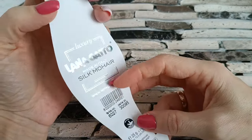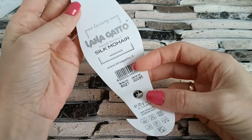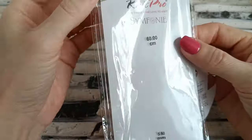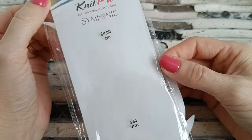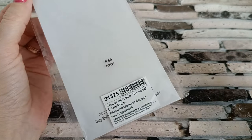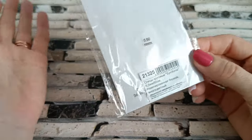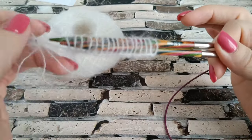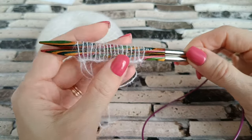Покупала эту пряжу в Элберис, продавалась она двумя маточками. Мне нужен был именно белый цвет. Для вязания этой пряжи я купила и спицы — новые, от Knit Pro Symphony, деревянные, 5,5. Мне очень понравилось вязать этими спицами. Здесь написано: ламинированная берёза, многоцветная. Они сами по себе очень красивые, вязать ими удобно — и не только мохер. Эти спицы будут служить мне для вязания и других изделий.